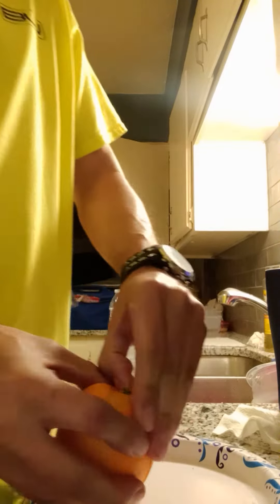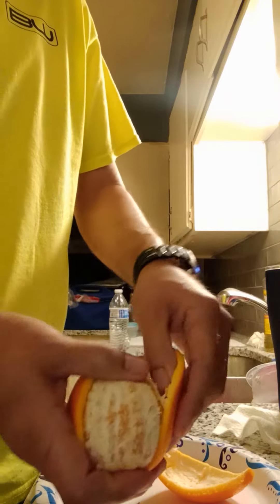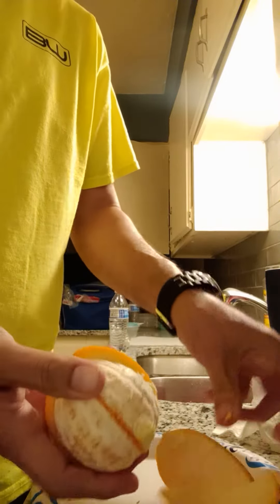Check this out. And then you peel from the top to the bottom.